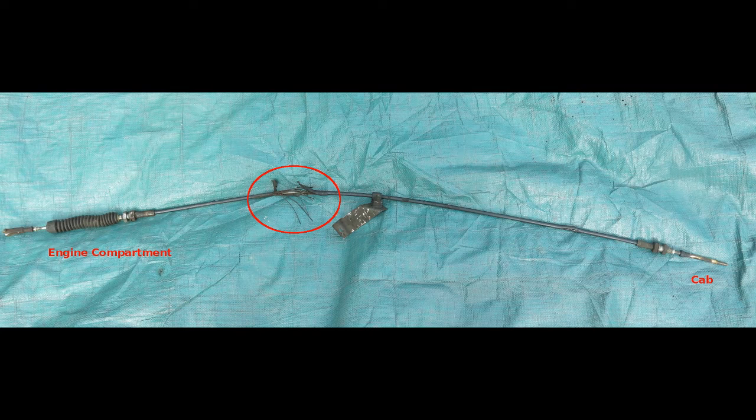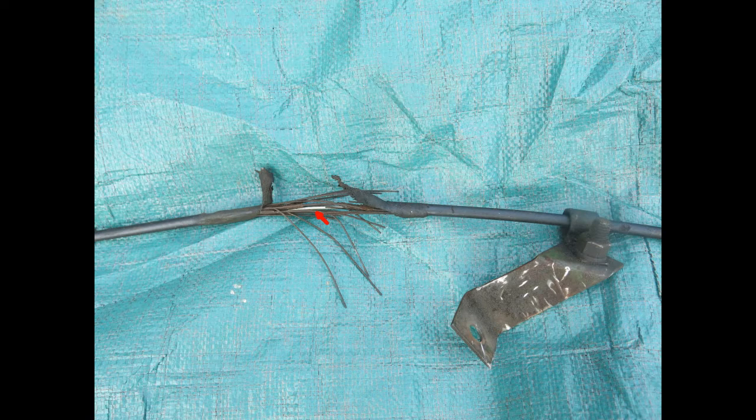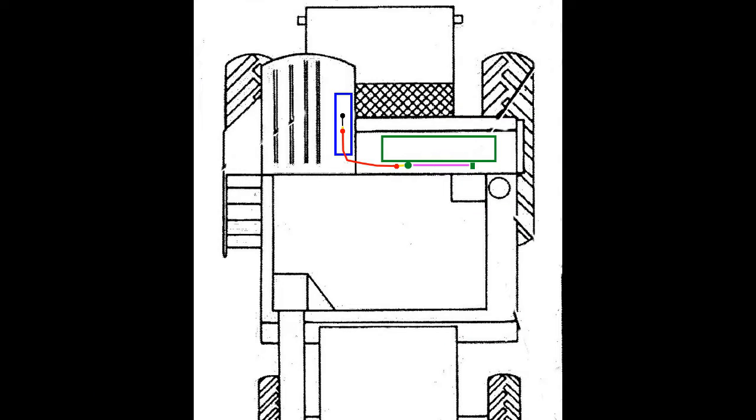When we did the repair and removed the throttle cable, we found an area of the covering had been worn through. With a closer look, you can see it is a push-pull cable, the moving part being a solid rod (red arrow). The smaller metal wires are frayed parts of the covering.